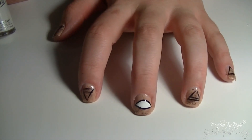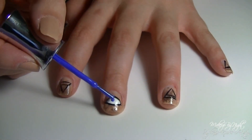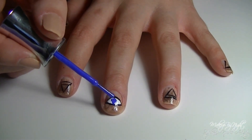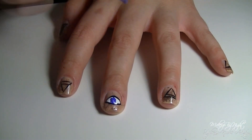It should look something like this. Now you can do the iris — you can choose any color you want, but I used Sally Hansen's Pacific Blue. Just do a circle in the middle of the eye shape, and once that's done, you can paint in a small dot for a pupil as well as a small white dot to represent light shining on the iris.